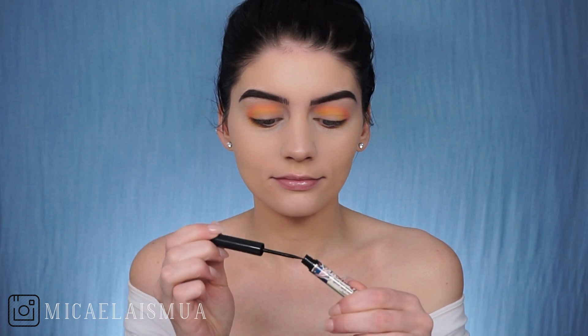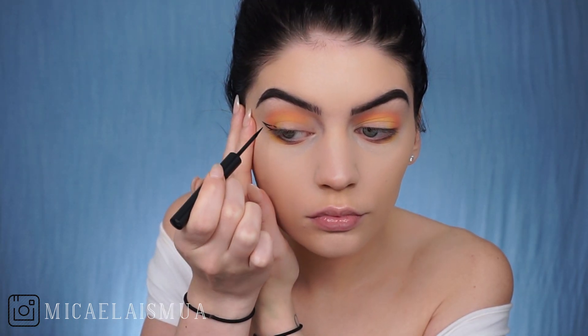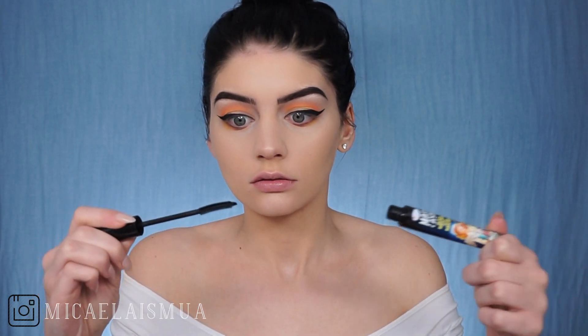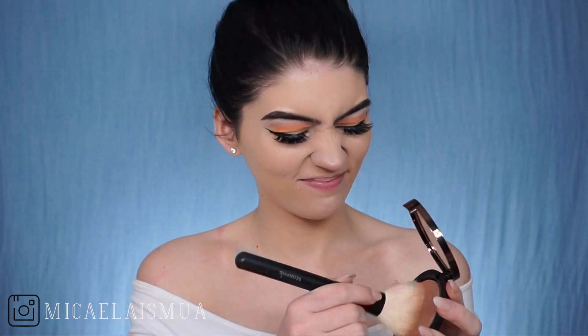So now I'm using the Balm Schwing Black Liner to create a wing. And I haven't done a wing in a really long time. Now I'm putting some mascara on with the Balm Mad Lash and then put some lashes on. They were the Just Johnny B by Worldwide Lashes.